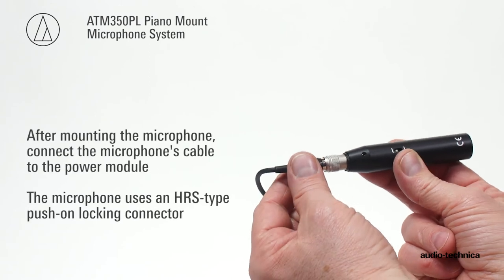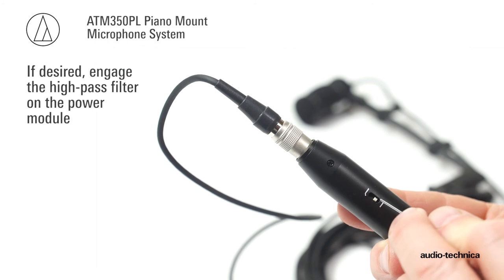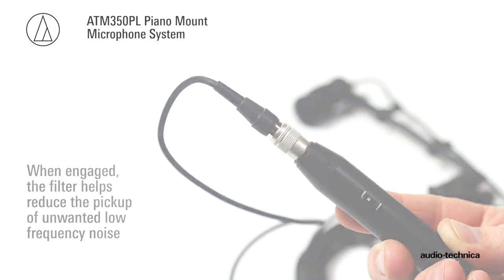After mounting the microphone, connect the microphone cable to the power module. If necessary, engage the 80 Hz high-pass filter. When engaged, the filter helps reduce pickup of unwanted low-frequency noise.